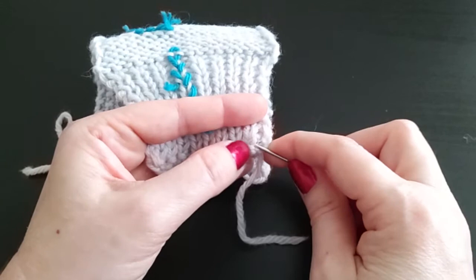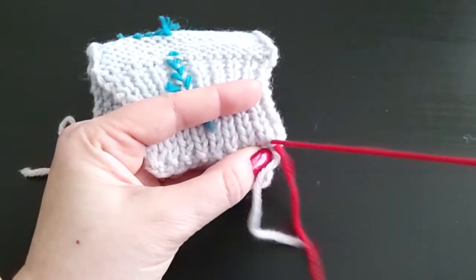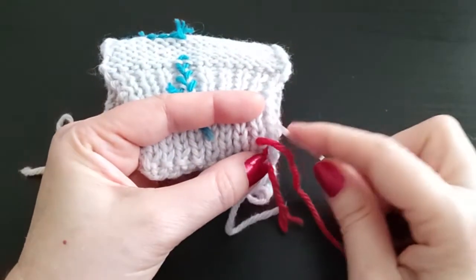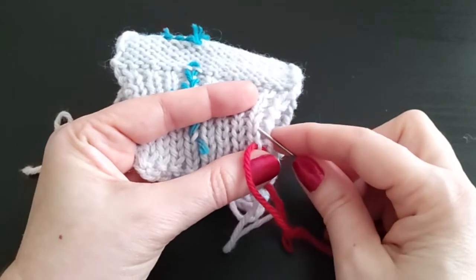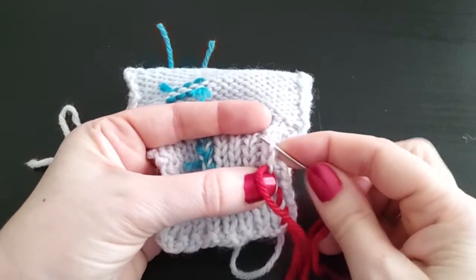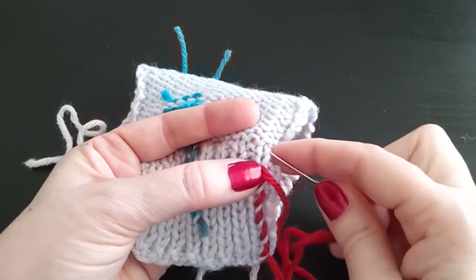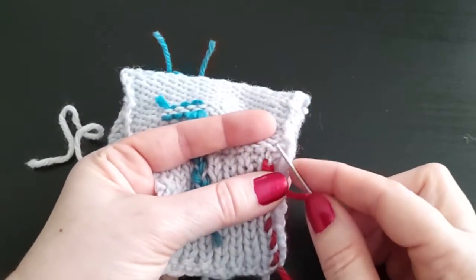I begin at the bottom of the rib and I enter from the right, and then I follow — I kind of barber pull — so I follow this and go into the next stitch. And then I follow the next stitch and go into the next. Typically if the ribbing isn't terribly deep, I will go all the way up the ribbing.